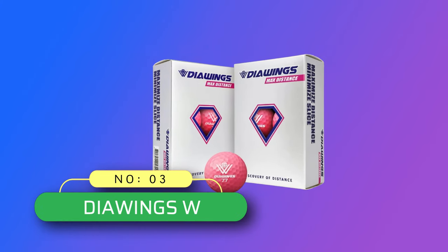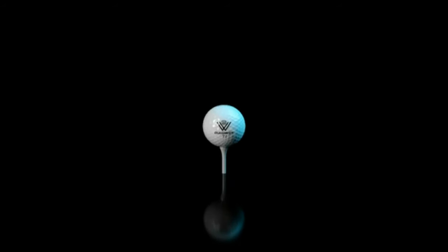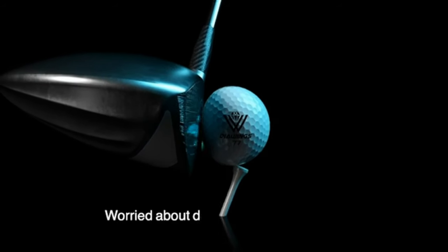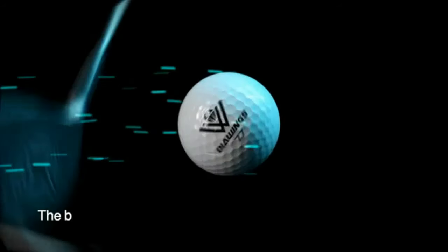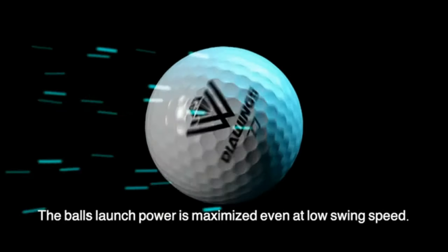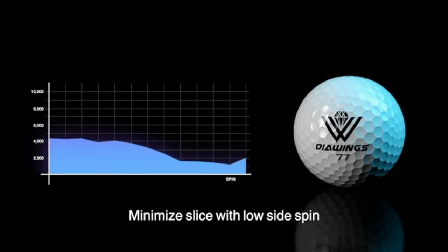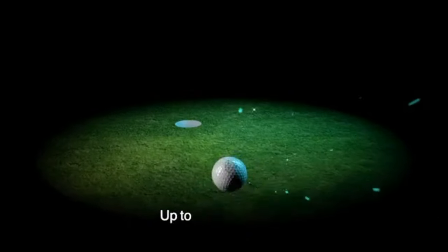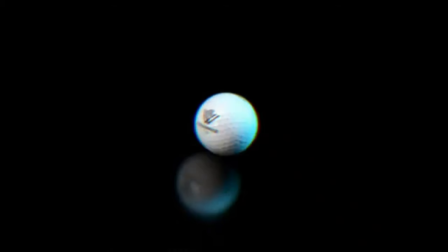Number 3: Daiwings W Golf Balls Made in USA. Reclaim your lost distance. Daiwings Golf Balls' core technology is a combination of 90% Daiwings Core and 10% Spring Core of Driver Face. This combination creates higher energy from a slower swing speed to achieve maximum impact energy. Straight shoot: anti-slice and anti-hook — Daiwings gains distance by producing extremely low spin, which also helps players with slice problems.